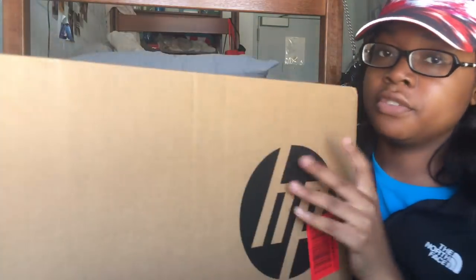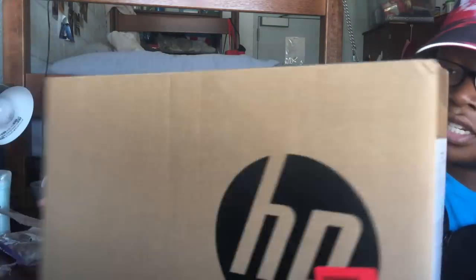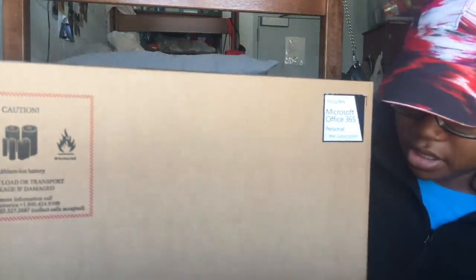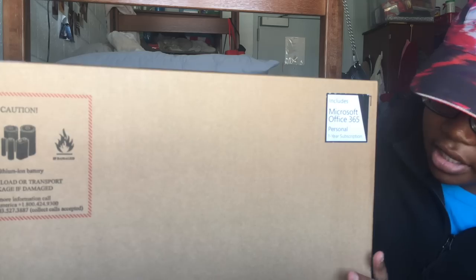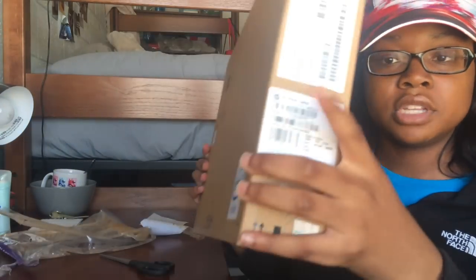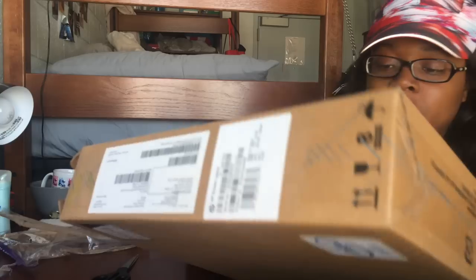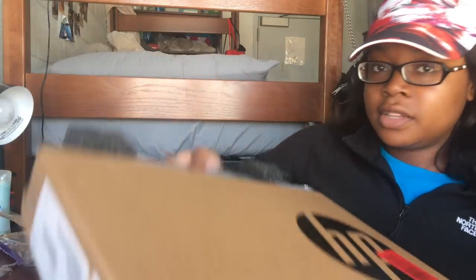The box has HP on the front, and on the side it talks about it a little bit — it has caution info, box description, Intel specs, and more. Looks like we just slide it out.